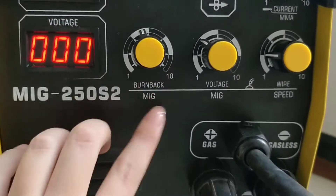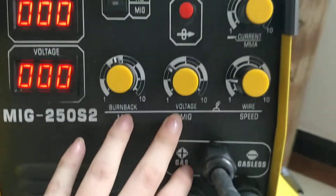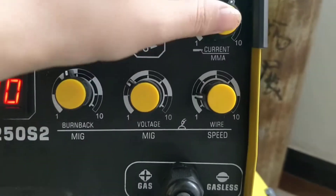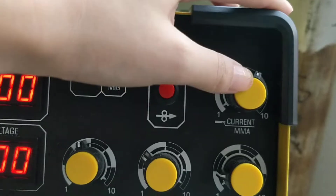This is our burn back current adjustment, this for voltage adjustment, this for wire speed adjustment, and this is for current adjustment when using the MMA welding function.